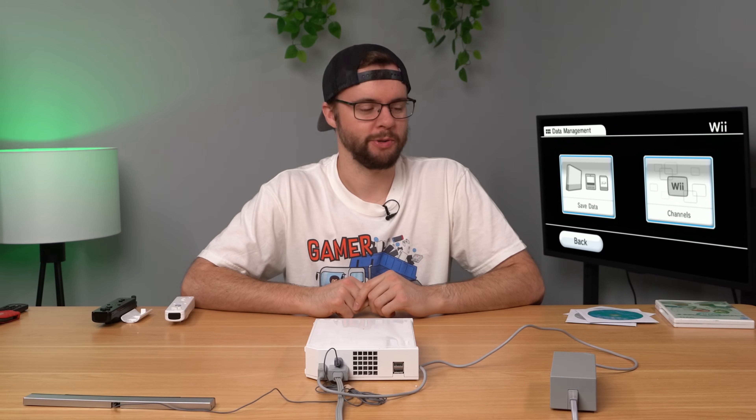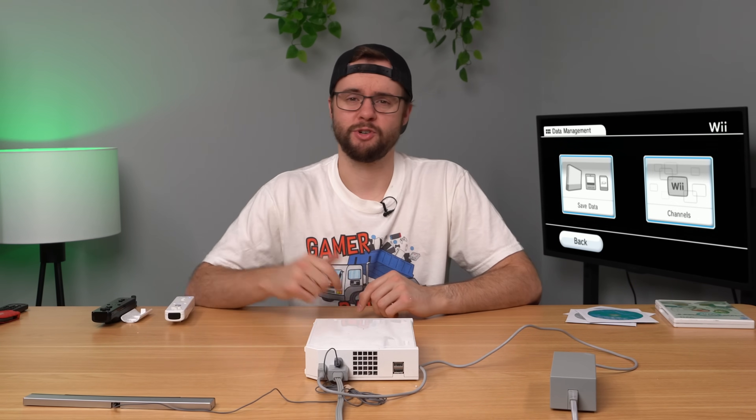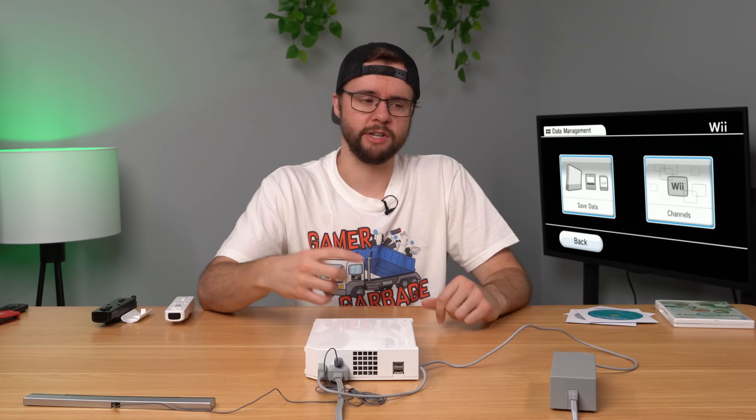Thanks for watching, hope you enjoyed this episode. If you did make sure to like and subscribe. If you want to check out the last video in this series, hit that link right there. Thanks for watching and I'll see you next time.